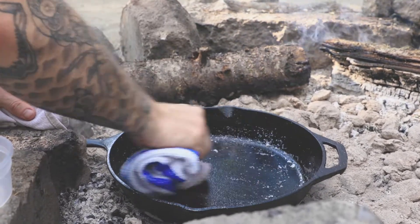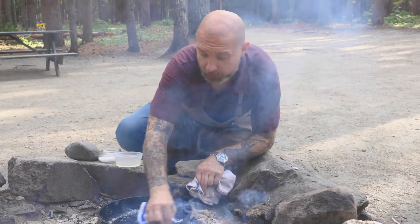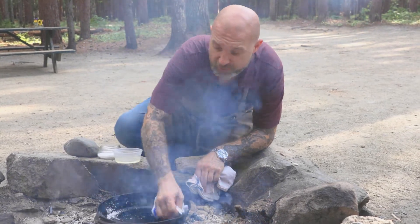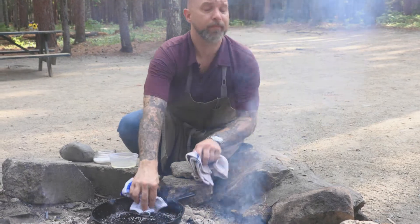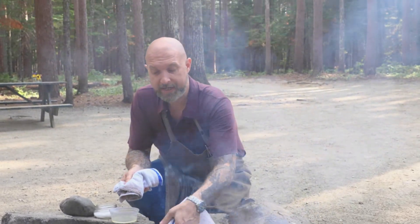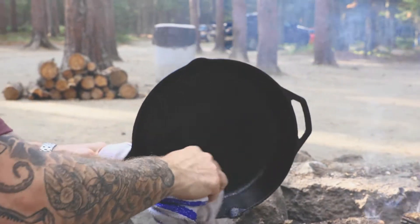The kosher salt is going to act as an abrasive to clean up any food particles or any cracks in the pan, and that's gonna make this nice and super smooth. Once you work this around for about a minute or so, take the pan off the heat so it's cold, and then just kind of wipe it all out.